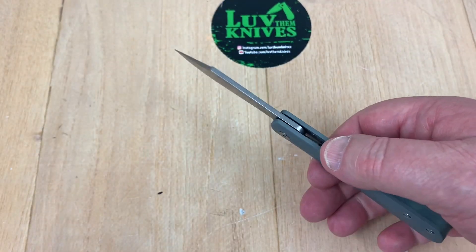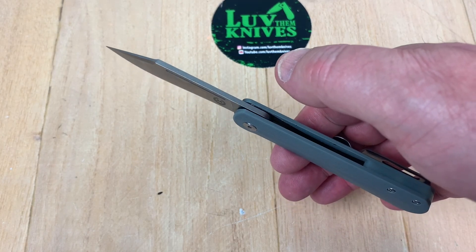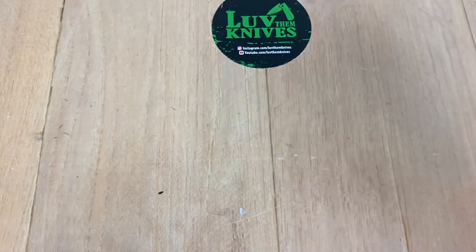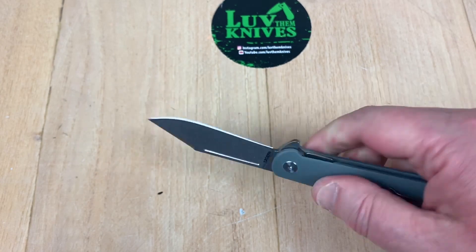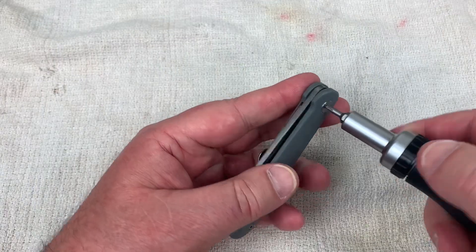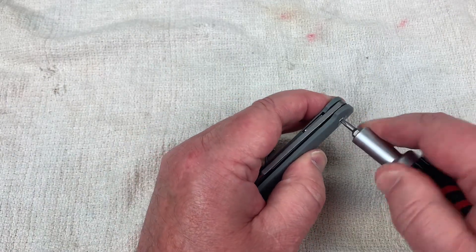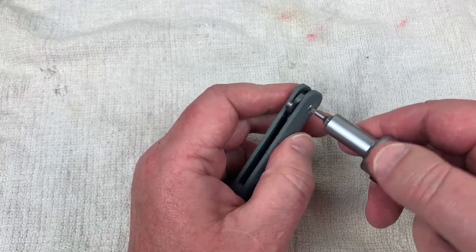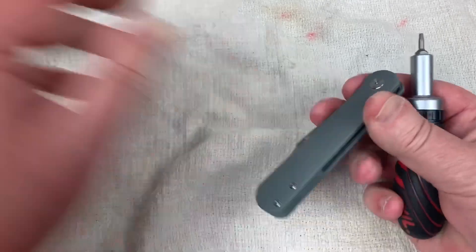Balance point looks good. Reverse grip is comfortable — not sure why you'd need it, but it feels solid. No blade play or lock rock, anything like that. Let's find the best access point to disassemble this knife — it's moving on both sides.